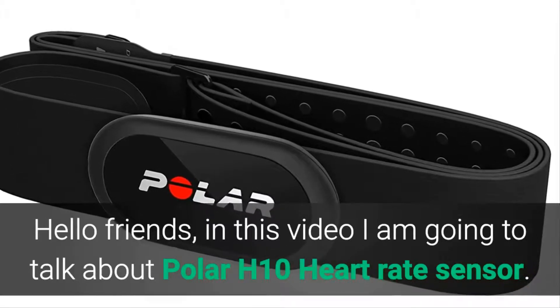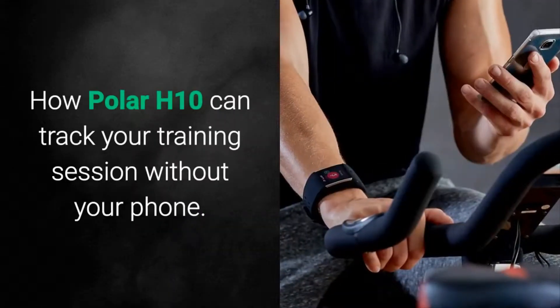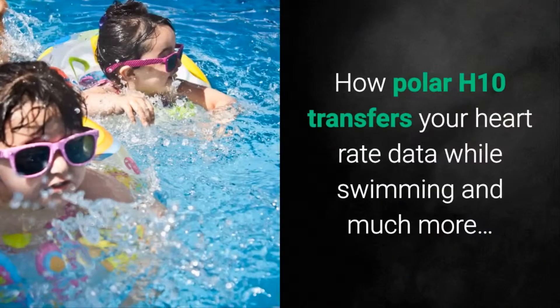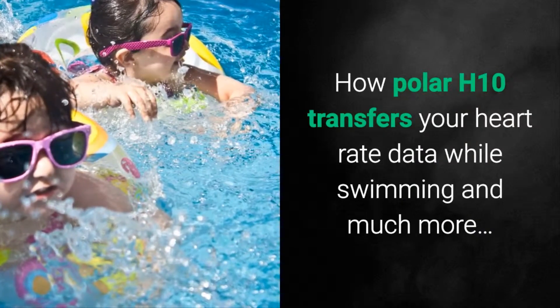Hello friends, in this video I am going to talk about the Polar H10 heart rate sensor — how it can track your training session without your phone, and how it transfers your heart rate data while swimming, and much more.